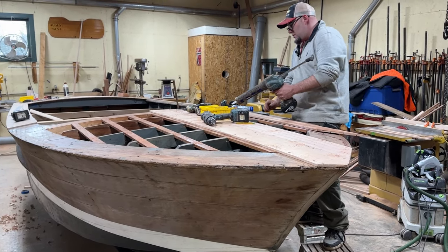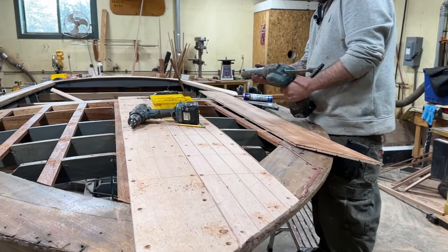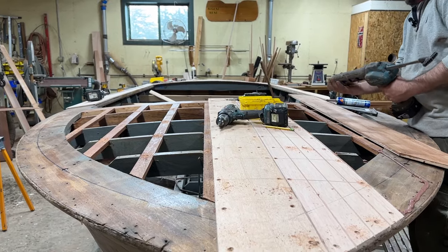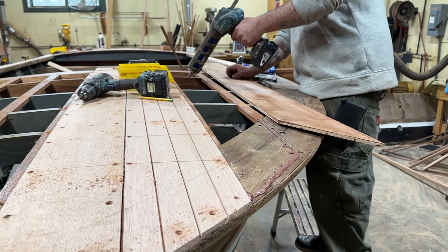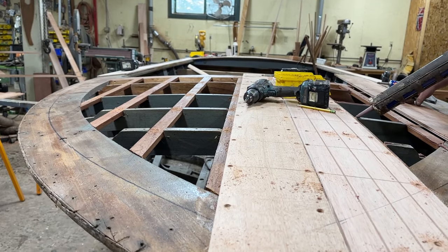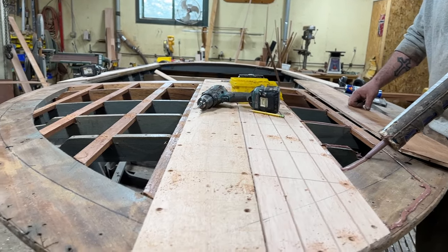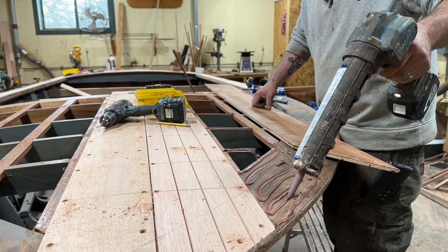Greetings from Snake Mountain Boatworks on Wednesday, March 27, 2024. Joe's been working on the foredeck of our 1964 17-foot Chris Craft Supersport. We've had to make some structural modifications as we transform this foredeck from plywood to planking, so I thought it would be a good time for Joe to walk us through what he's doing and why.